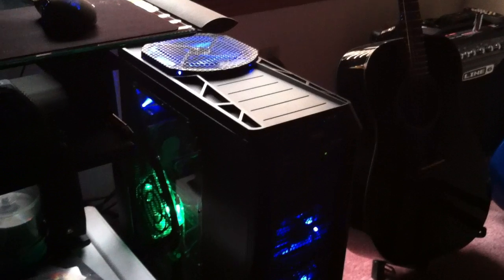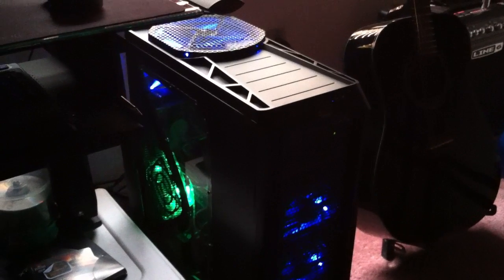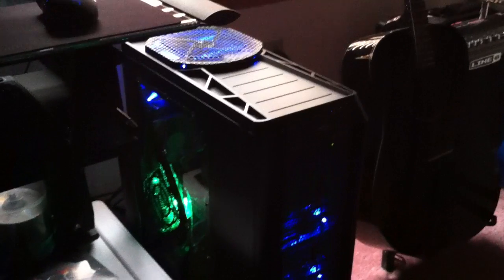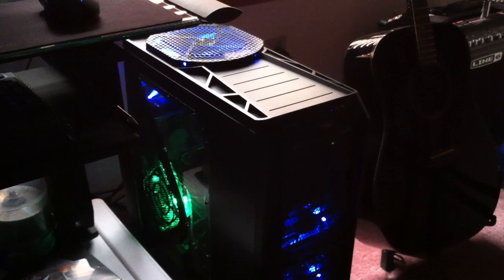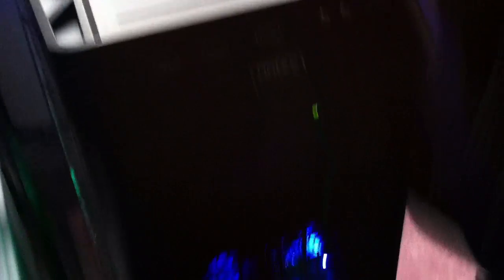As you can see, it is pretty loud right now. I have both GPU fans running at a constant 60% fan speed. I have all the case fans turned up all the way, and the Corsair fans up all the way — kind of get an idea of the noise coming from it. It is pretty loud, but I don't really care. I wear headphones most of the time, and I get used to it anyway.